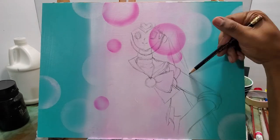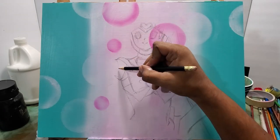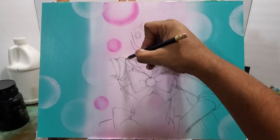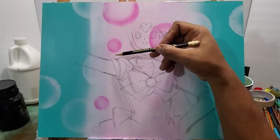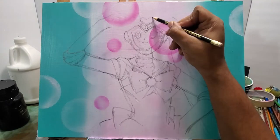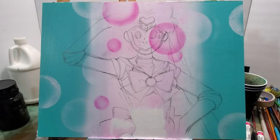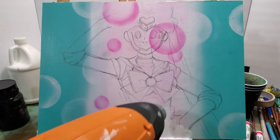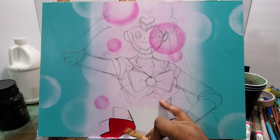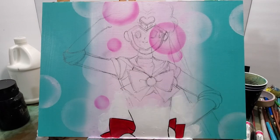As you'll see here, I struggled a little bit getting the proportion of her body and her face correct in the early part of this one. At first I sketch the head out too small, and then I got the proportion of the body right.